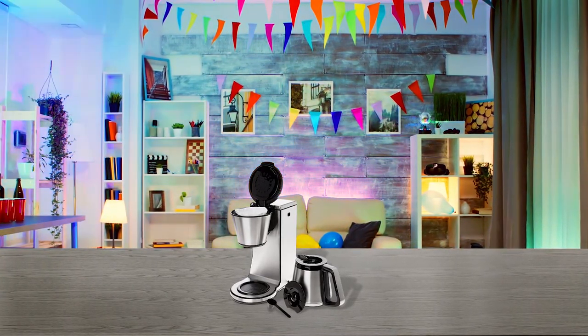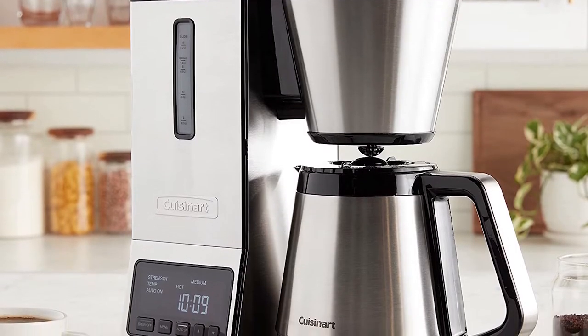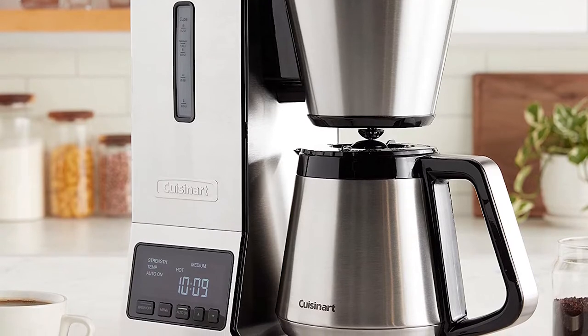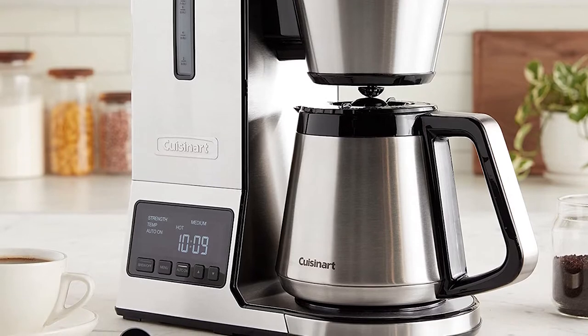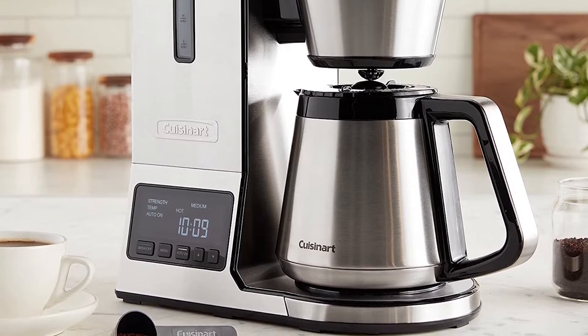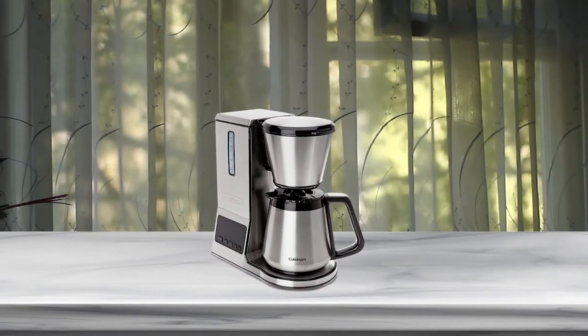This means even extraction. You'll be able to toggle the brew settings between mild, medium, and bold. The thermal carafe means that coffee will stay warm even while sitting on the table, although the Cuisinart can also be purchased with a glass carafe. Additionally, this machine is programmable.